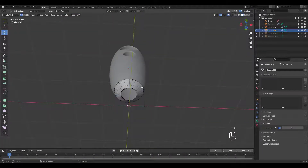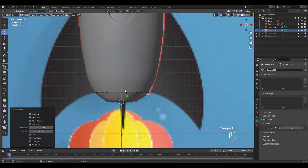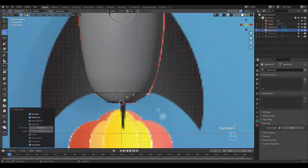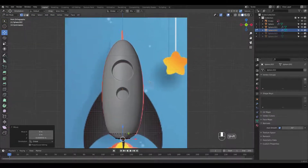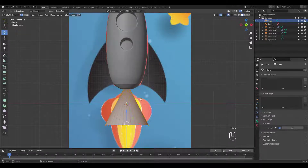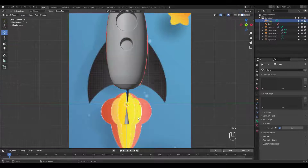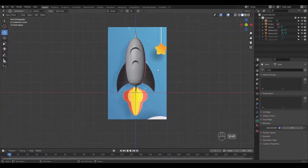Now do the same for the bottom piece. I'm going to add a cone for the top area. Let's scale it and place it at the top.